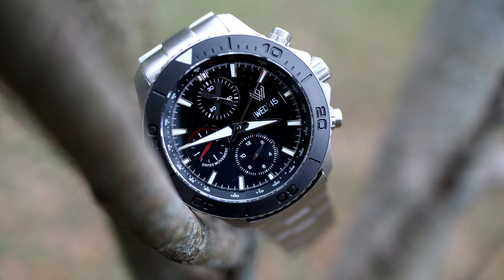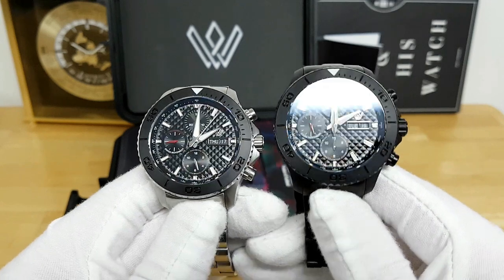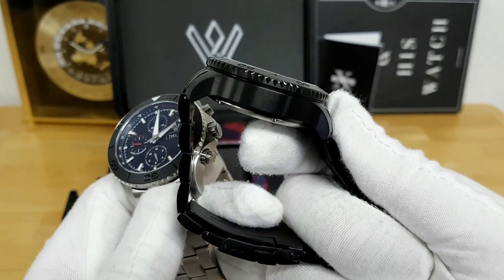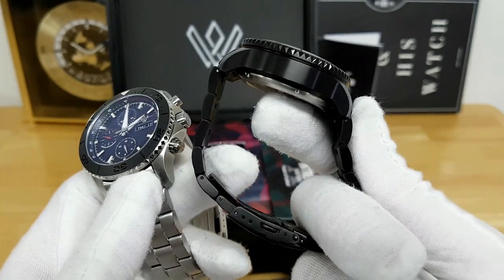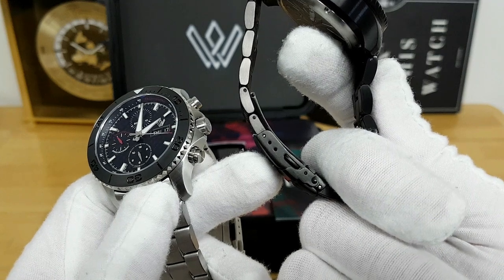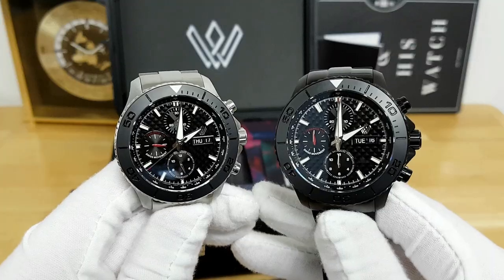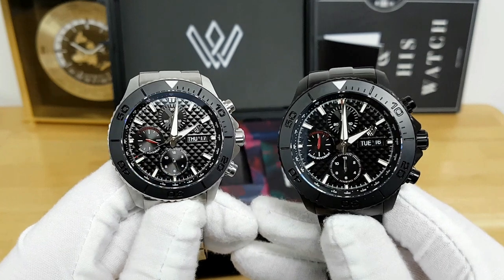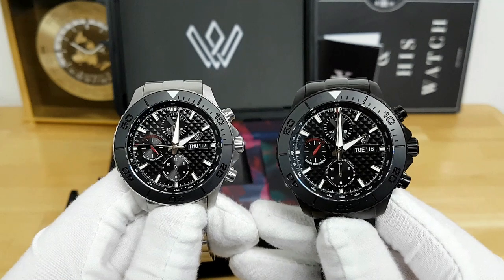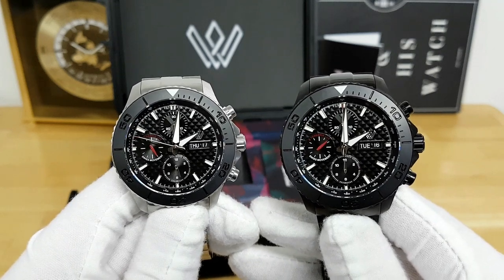That's my overview of the Intrepid X Diver's Chronograph from the Whitby Watch Company. If I had to point out some subtle improvements to make moving forward, it's mainly to do with the bracelet — I would really love to see female end links with a little bit better articulation for each individual link, as well as some more micro adjustment on the side of the clasp. But outside of that, I do think that these watches are extremely well built, quite practical and legible, and they do have some really cool Canadian heritage behind them.